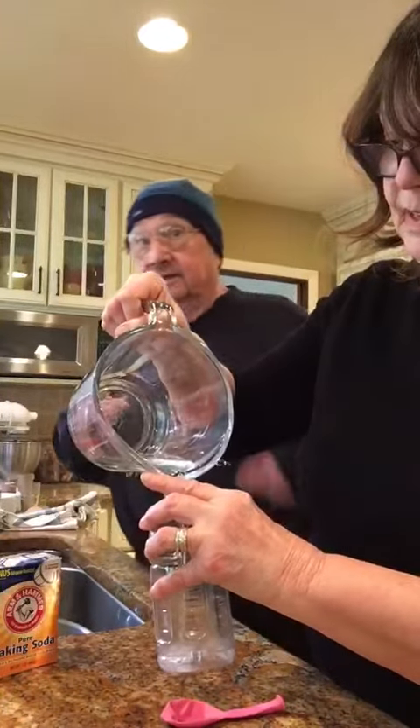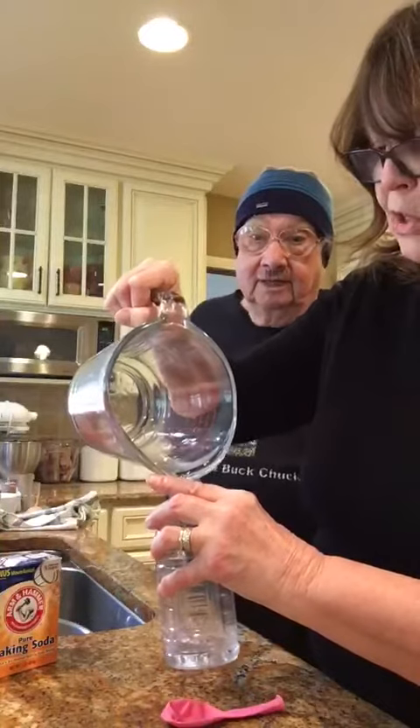I like two-buck Chuck. Yeah, no two-buck Chuck — it's a little early for two-buck Chuck. I know Mr. Peabody likes two-buck Chuck.